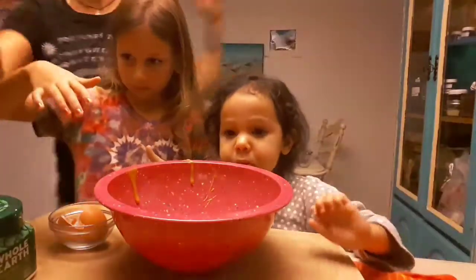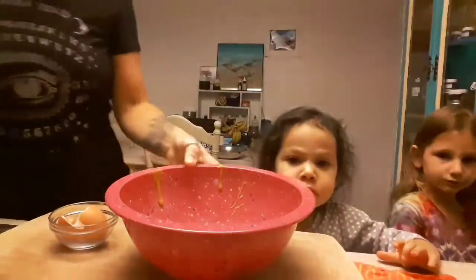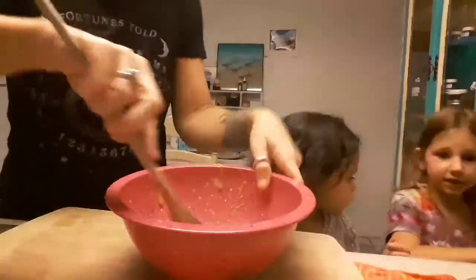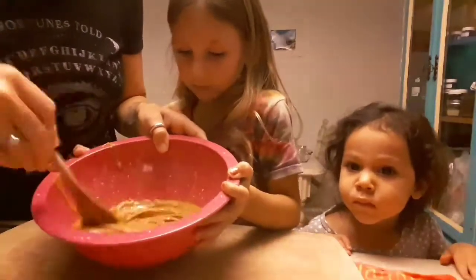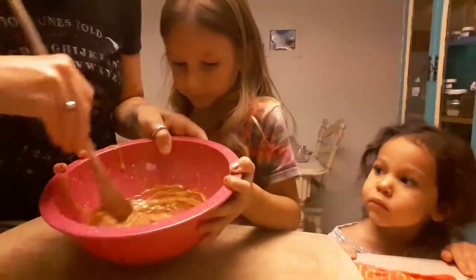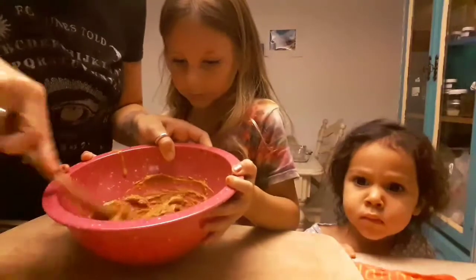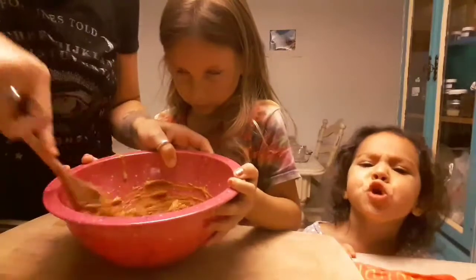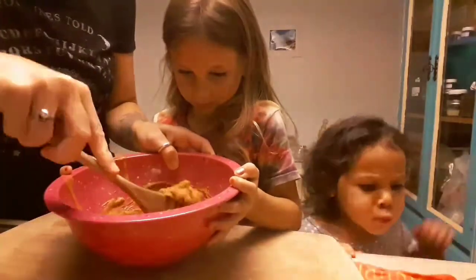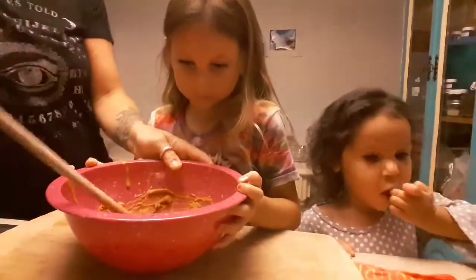That's what it looks like - just three ingredients - and we're gonna stir this up. This is a no-flour cookie snack for the kids, so I consider that really healthy. There's an egg in here and some peanut butter, no sugar. I think it's better than a lot of the options out there.